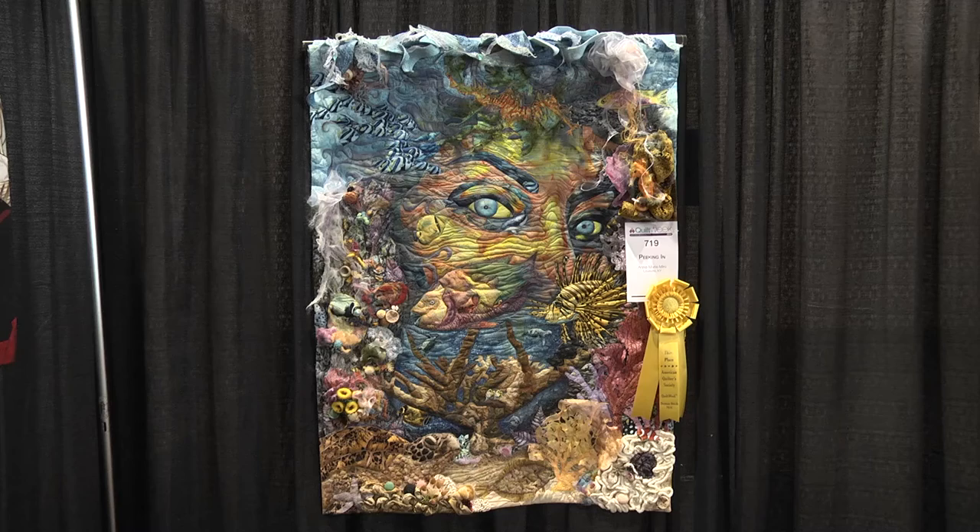I made it for the Quilt Artists of Kentucky. We had a Mother Nature Challenge and this was my view of Mother Nature peeking in on the sea animals. And I can just see a ton of different techniques, so tell us what you've done technique-wise.